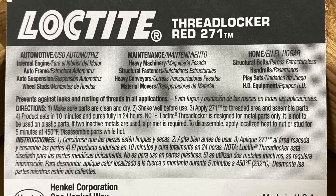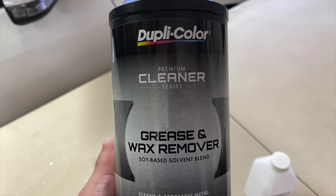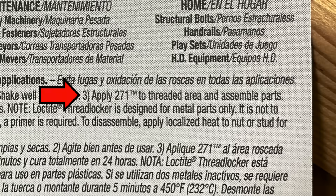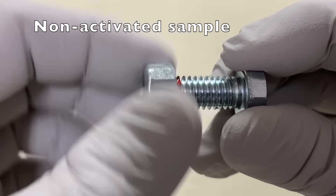The threadlocker directions say to clean and dry the parts. I use grease and wax remover and 70% isopropyl alcohol. Shake well, then apply and assemble the parts. I applied two drops and threaded on the nuts.